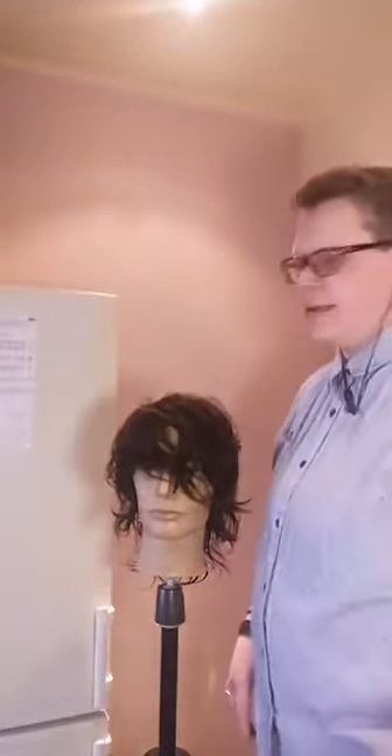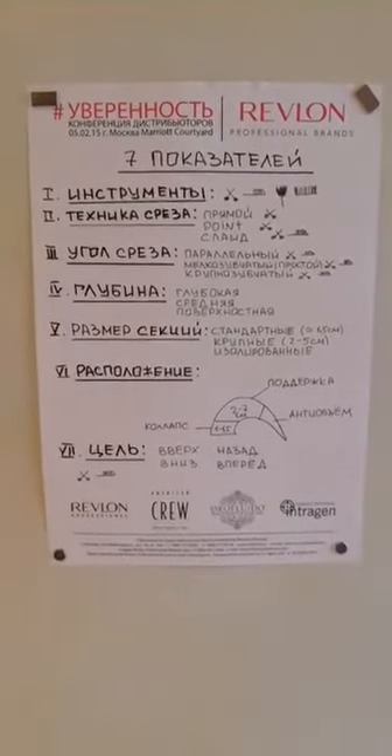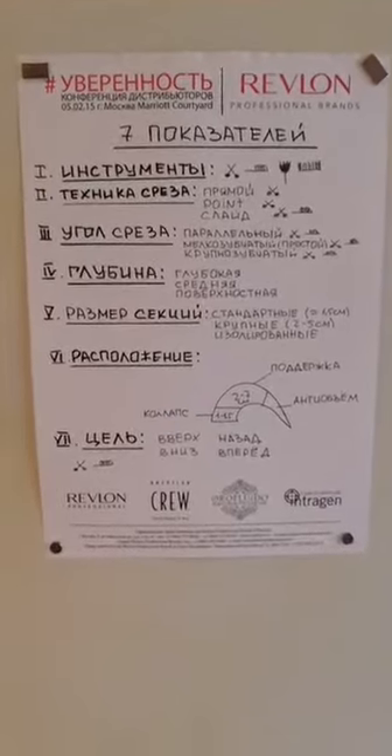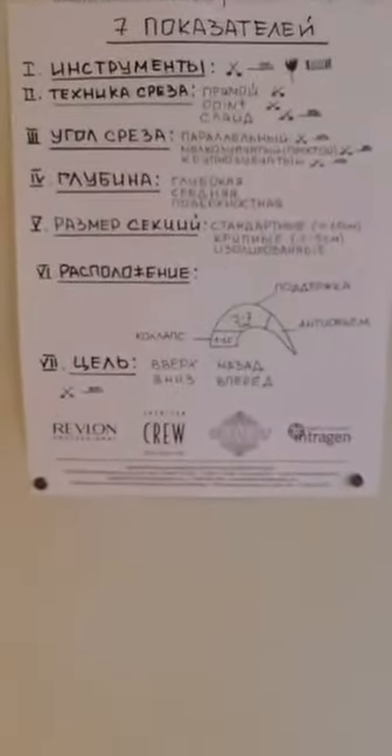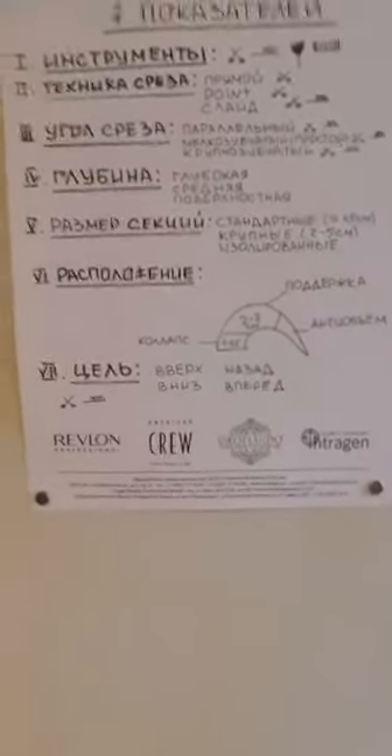Покажу технологический лист с задней камеры — заскриньте его. Вот значки: ножницы, бритва, машинка, расчёска — это инструменты, которыми можно выполнять соответствующие функции и манипуляции. И это схема волоса с зонами.